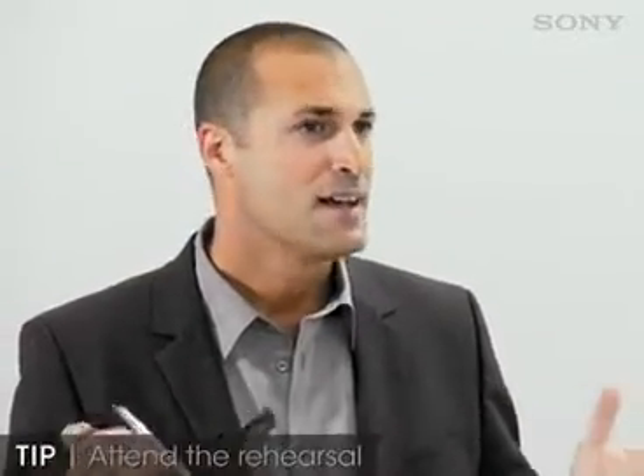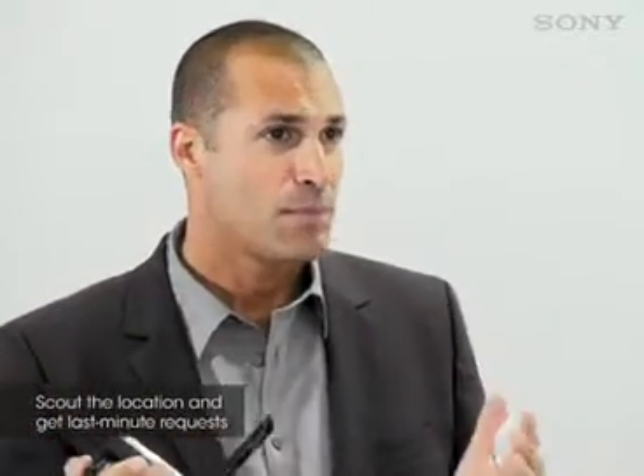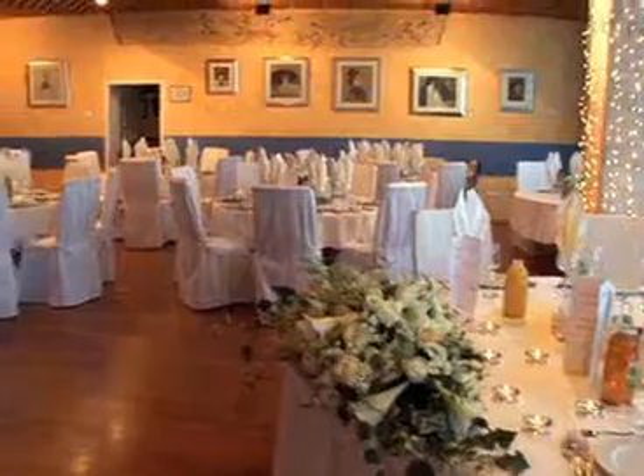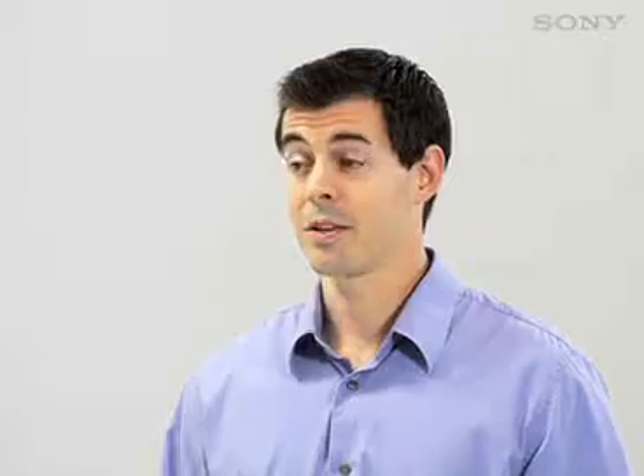Mark here is going to be shooting a friend's wedding in about a week. If possible, start by attending the rehearsal, because it's at the rehearsal you can check out where the power is located, avoid problems with lighting, find a place where you can shoot where you're out of the way, and it's a great time to consult with both the bride and the groom about any last minute requests. And if there's not going to be a rehearsal, get to the wedding early and scout the location.